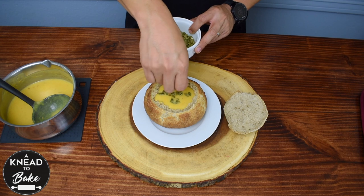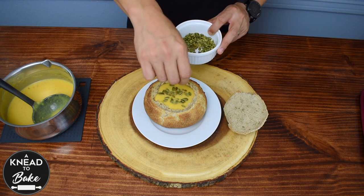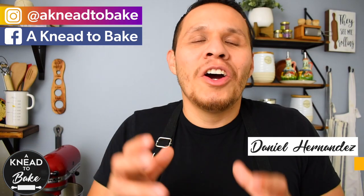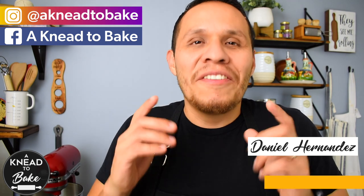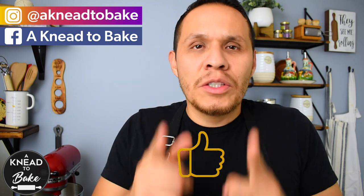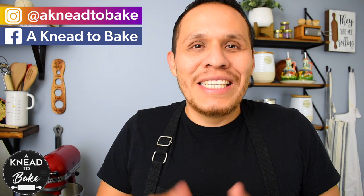This here to me is the perfect soup for any cold rainy day. I really hope you can try this recipe — it is a very easy recipe to make. Please like this video, and if you haven't subscribed, please subscribe. I have a new recipe every week. Thank you for watching.